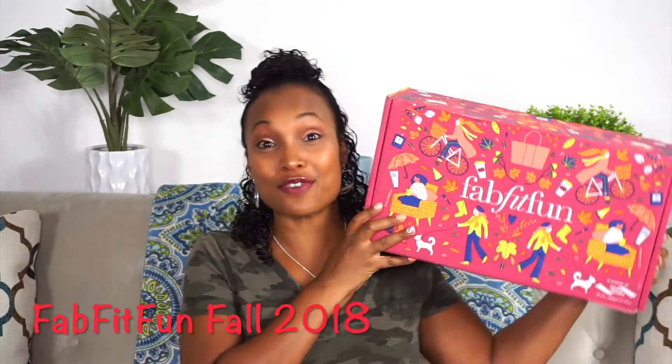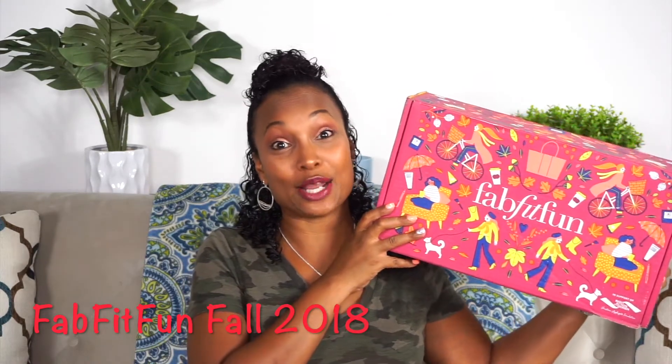In today's video, I'm going to be doing another new unboxing. In one of my previous videos I unboxed a new beauty subscription, and now today I am unboxing my new subscription — it's the FabFitFun August 2018 box.